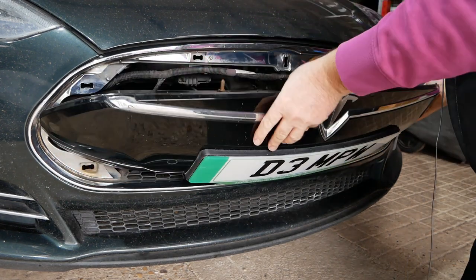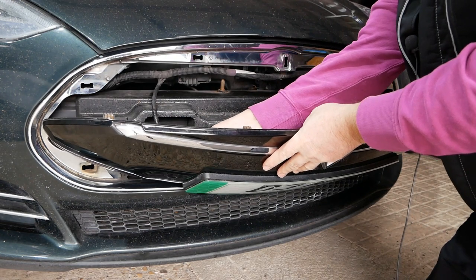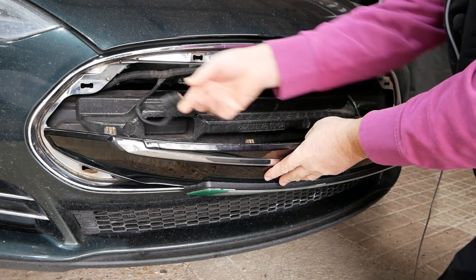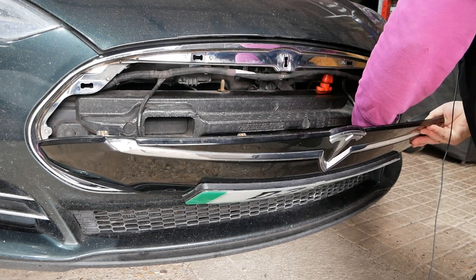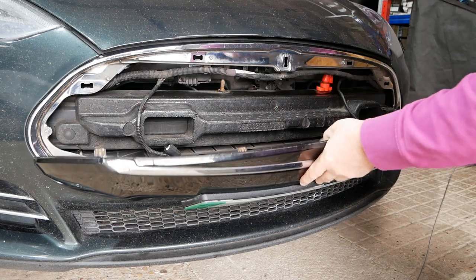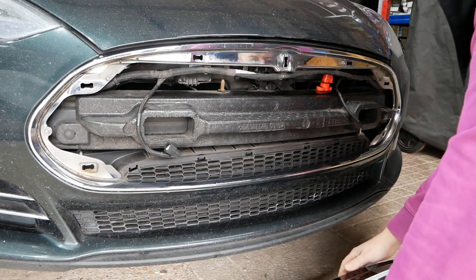That's come out quite easily this time and then you can get to it. This one has got the parking sensors on the front, so I'm just going to remove these connectors — just like any other electrical connector — they have a little push tag on there.